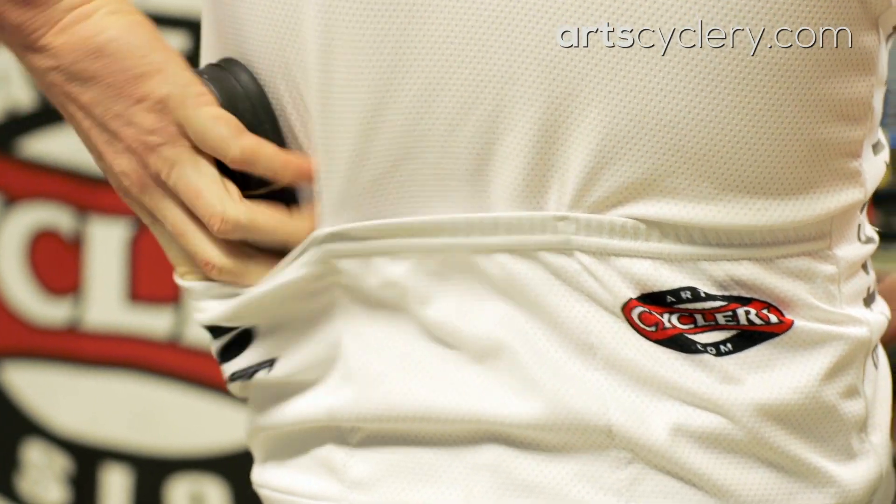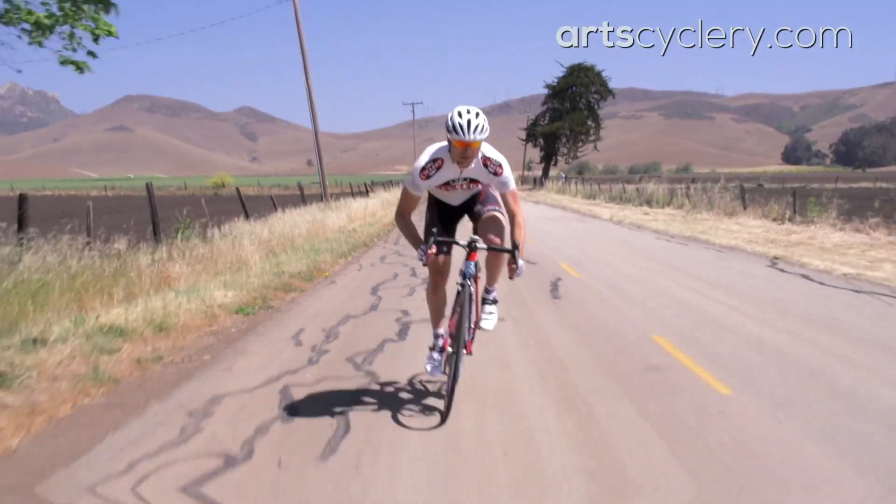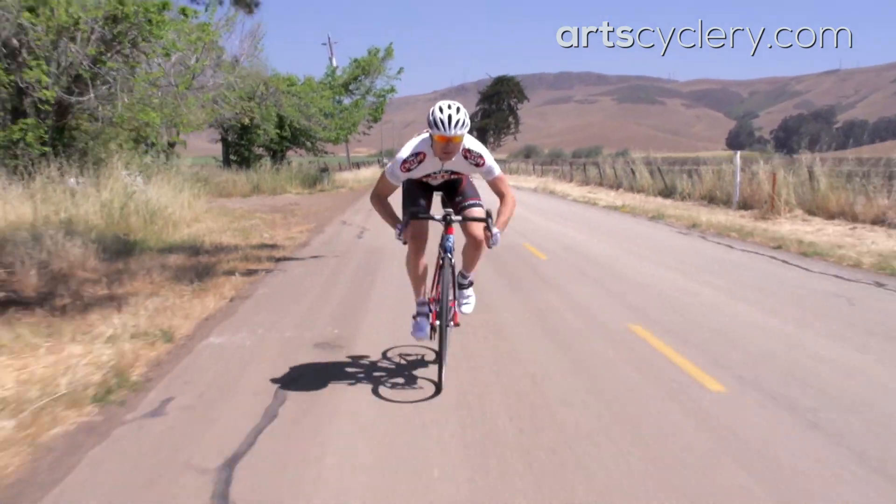Rather than using a saddle bag, you can carry your spare tube and other odds and ends in your jersey pocket. This eliminates the weight of the bag while also lightening the pendulum at the top of the bike that you are throwing back and forth when pedaling out of the saddle.